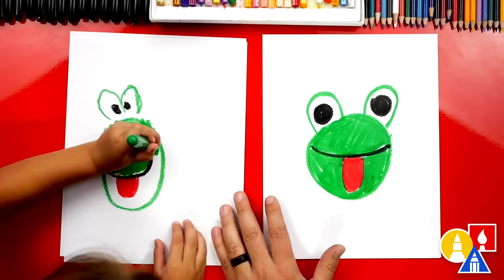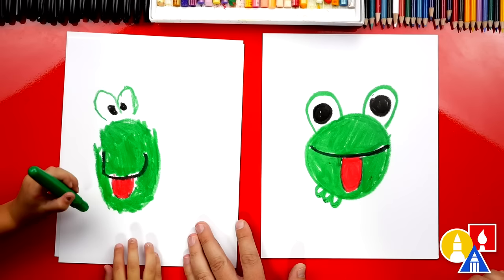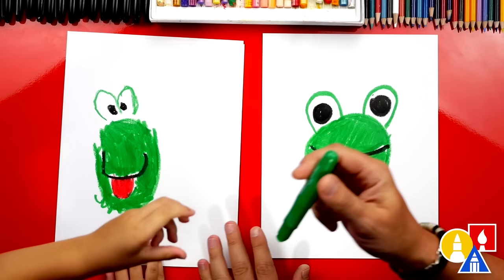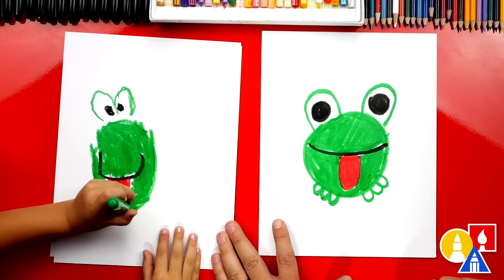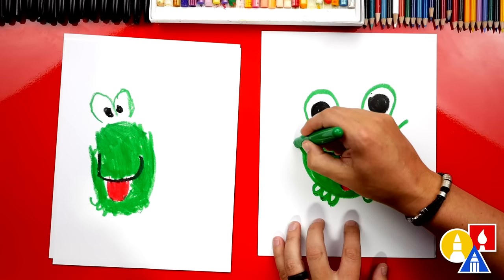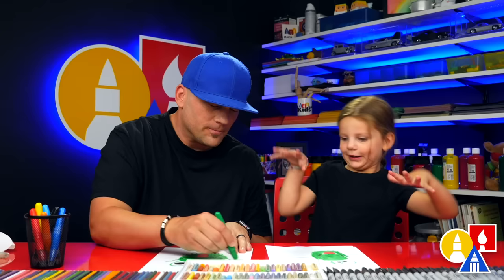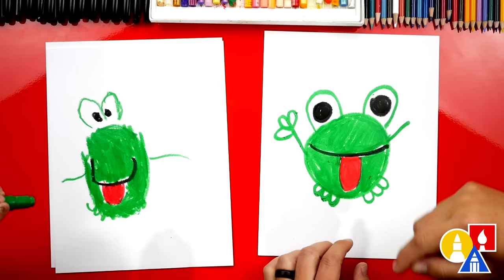Now let's draw our frog's toes. We're going to draw three toes — one, two, three. And three little toes sticking out over here. Then we're going to add three more toes for the other foot. Now let's draw the arms — one arm sticking out over here, and another arm sticking out over here. Then we're going to draw the fingers on our frog's hands — one, two, three. I like drawing the arms up because then it looks like he's going to reach for the flies — his dinner!